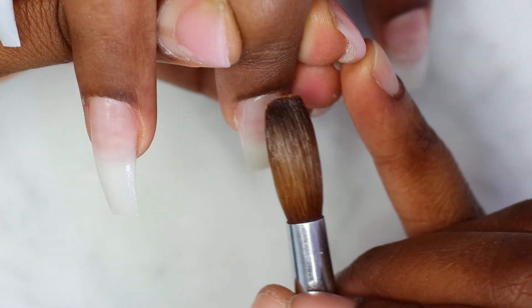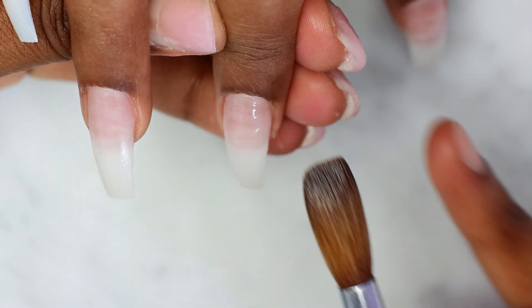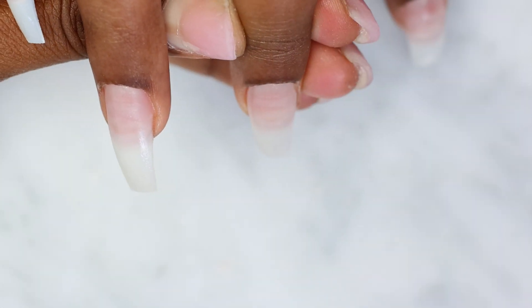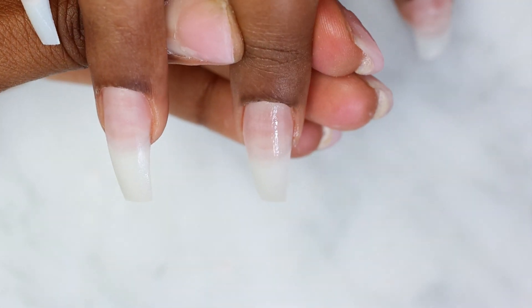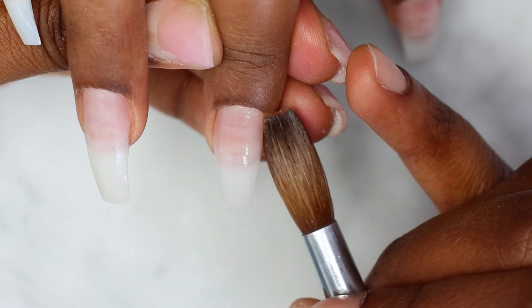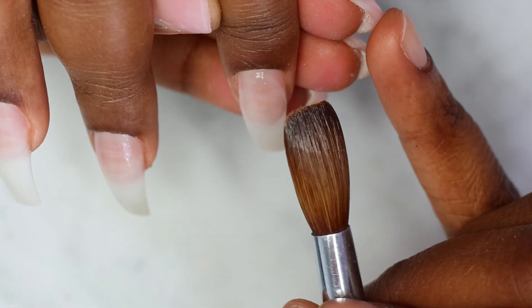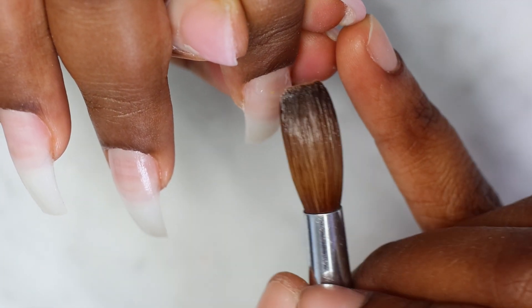I'm doing this to all 10 nails, and then I'm using my cover pink from Young Nails to apply on all 10 nails. This is a pretty simple set, but I also wanted to do a watch-me-work with you guys. Let me know in the comments below if you would like to see more watch-me-work videos.